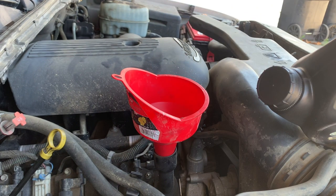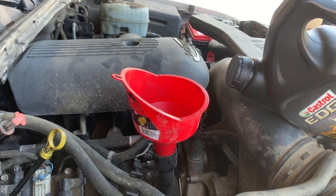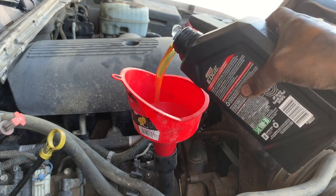So according to the owner's manual, it says if you change the oil filter as well, it's gonna need six quarts. So let's go ahead and add one more quart since we did change the filter. All right, let's add this six quarts.